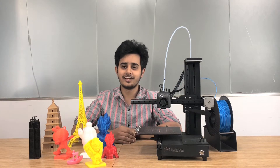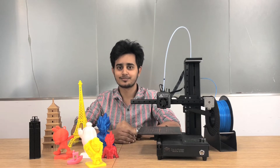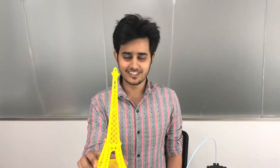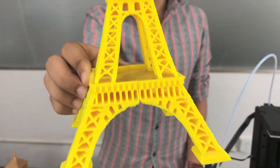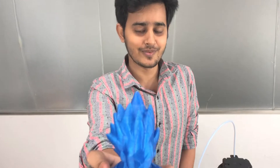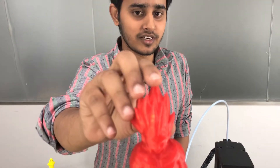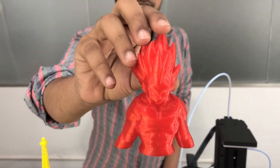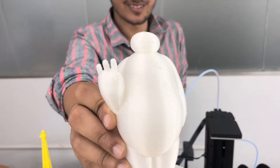Before that, let's have a look at some models that we have done with this 3D printer. You can see this one is the Eiffel Tower, looks very nice. This one is my favorite cartoon characters. This one is also the same characters but a smaller version, different color. And I love this one — looks very cute.